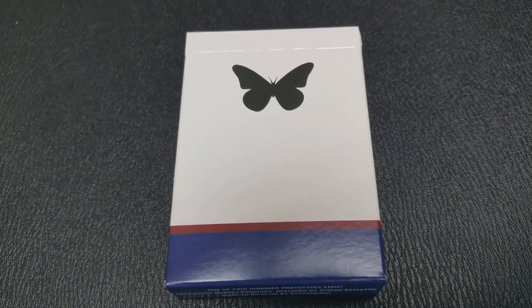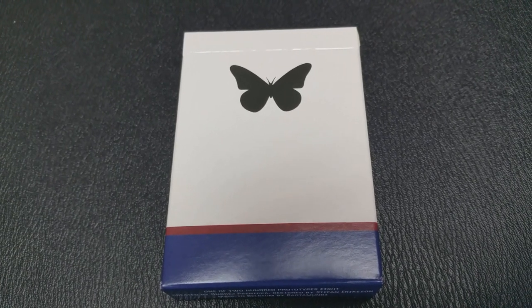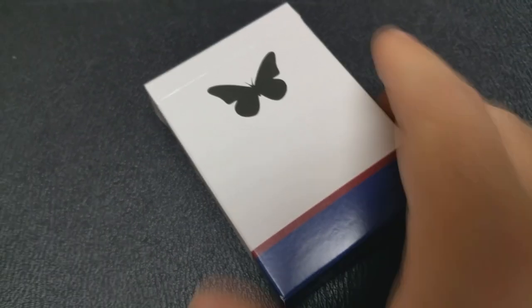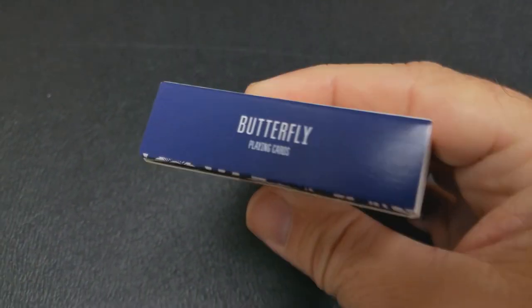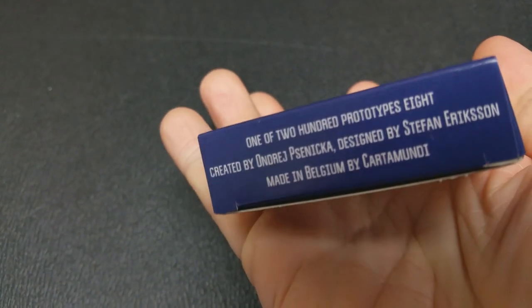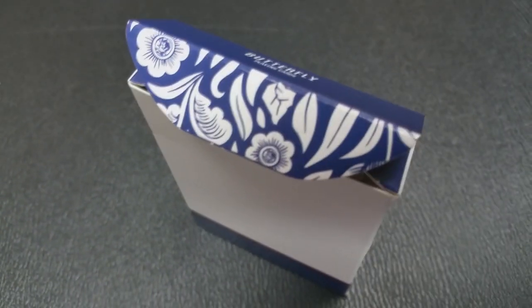The tuck case is really simple in design. It simply has a black icon of a butterfly in the center, and the entire deck is wrapped in white with a blue and red band at the bottom. The bottom has some ad copy about Butterfly Playing Cards and the top just simply says Butterfly Playing Cards. The only ornamentation is on the tuck flap, which is a little hint of the back design of the cards.